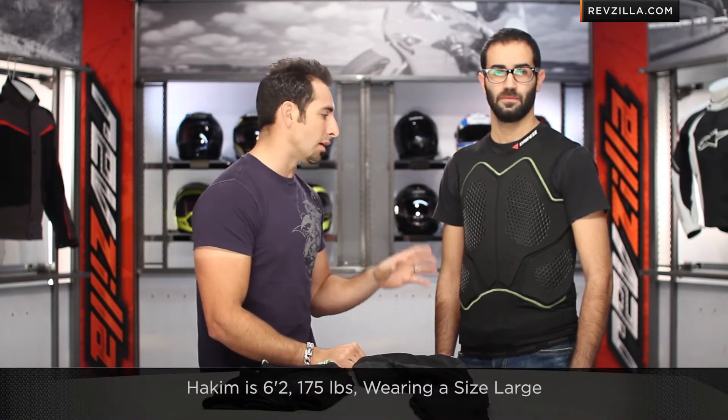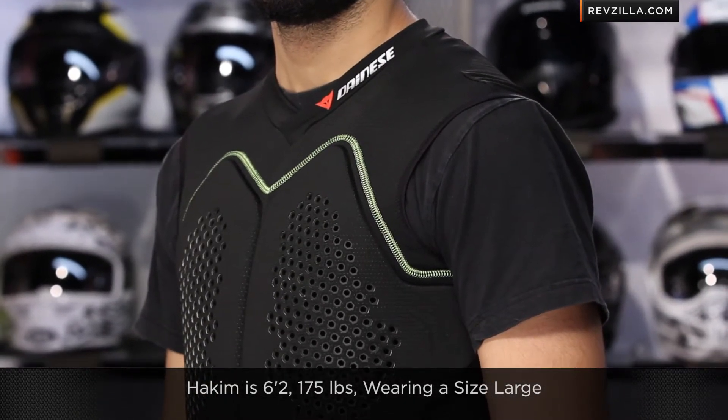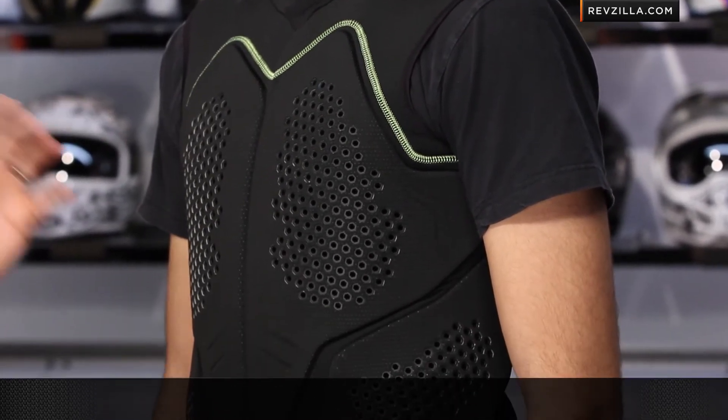Then you have the Noserex Vest, which Hakeem is wearing. He's wearing a size large — 6'2", 175 pounds. He's a thin build, but if you see the way it fits him, he'd be a size large.